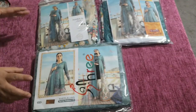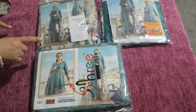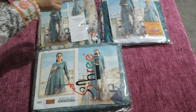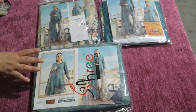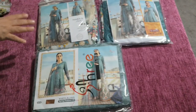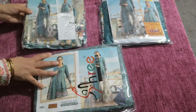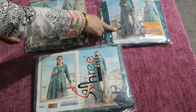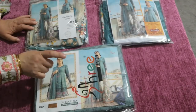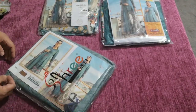This review is a comparison video between three replica suits — one from India, one from Lahore, and one from Karachi. They are similar yet different, so I'm going to share what the differences are. There is a slight price difference: one at £18, one at £25, and this one, although retailing at £25, we've reduced to £20 a suit.